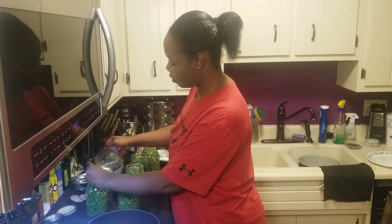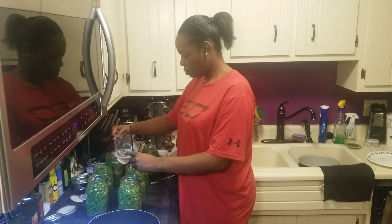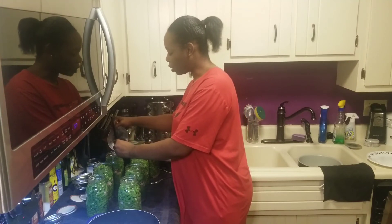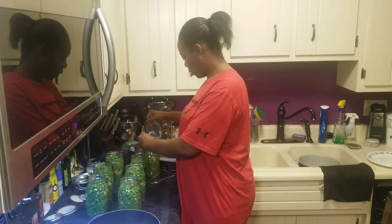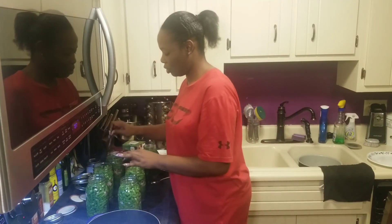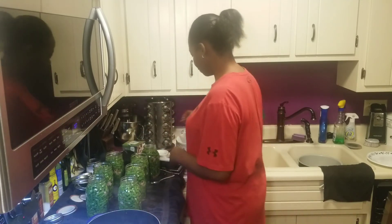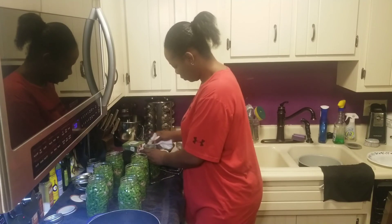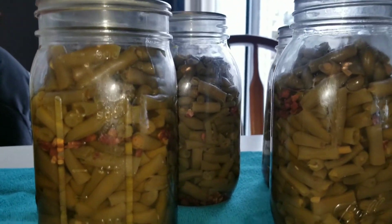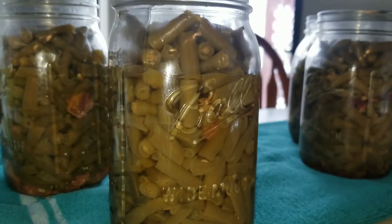I'm filling these all to one-inch headspace, and then I'm going to clean each rim with a paper towel soaked with a little vinegar. For a quart of plain green beans, those can be processed in 25 minutes. But because I'm doing the meat, these need to be processed for 90 minutes in the pressure canner. Here's the finished product: I have four quarts of green beans with diced ham and three quarts of green beans with smoked turkey tails.